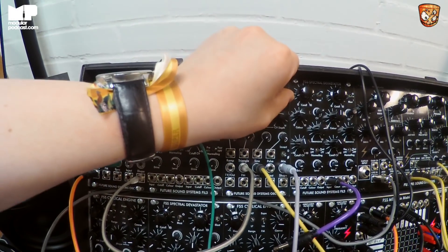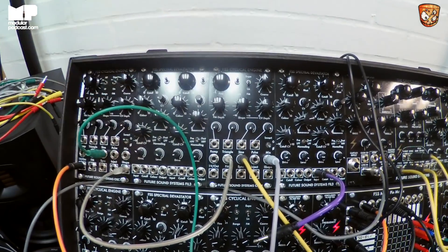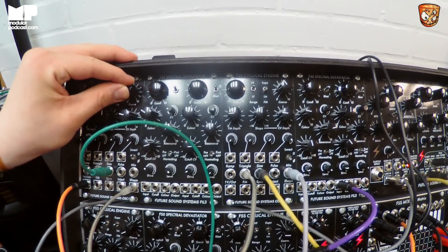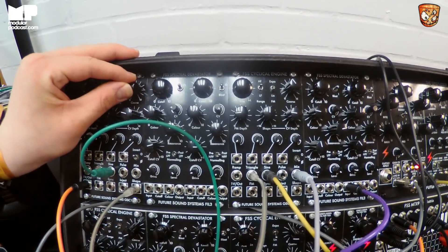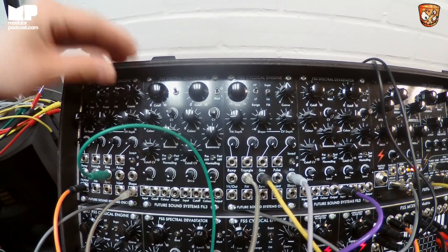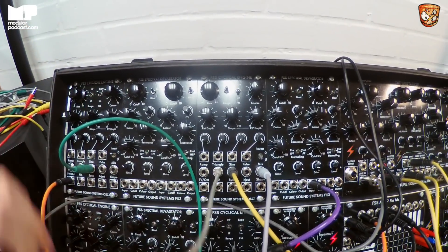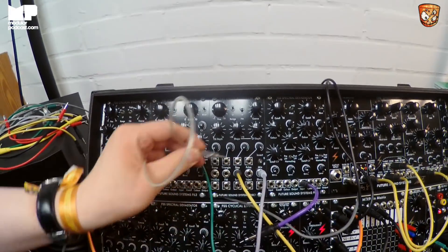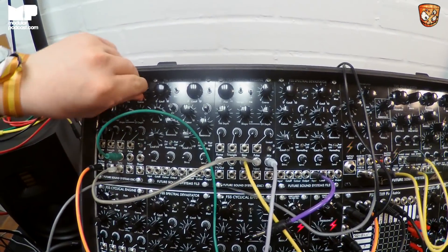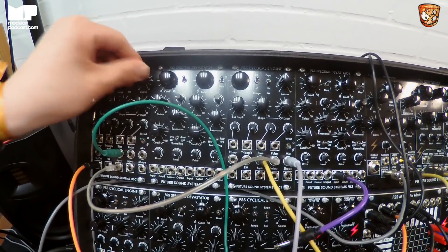So you get really nice results. Pair a couple of these together and you can get some really, really nice kind of drones and stuff out of it. We've also got a sync input, so you can do nice hard sync with this thing.